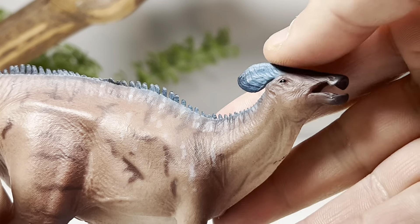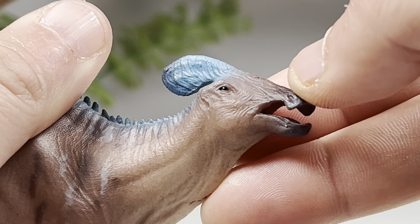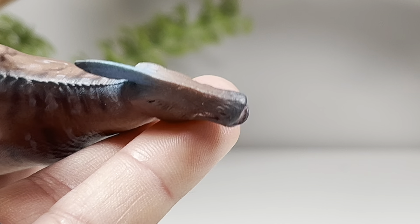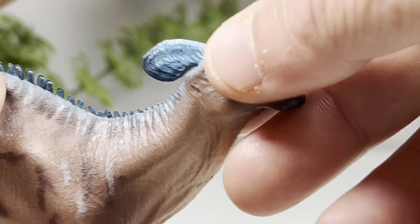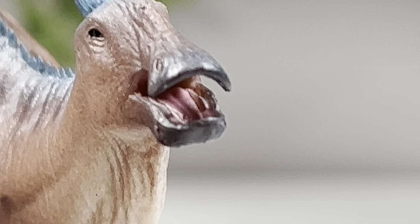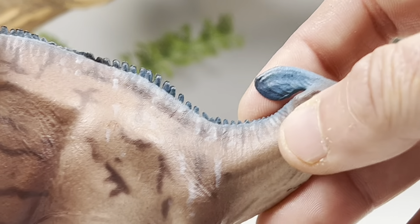Now let's take a look at some of the finer details, starting with the beautiful head sculpt. We'll start with the brown version since it's my favorite. The eye is painted straight black — all-black pupil, very similar to CollectA — with a nice glossy coat to give it that lifelike sheen. The beak is nicely sculpted; you can see a transition to dark from the brown on the head. The head crest is decked out in bright blue — love blue on dinosaur figures, it's always one of my favorite colors. The mouth is actually sculpted open and there's some nice detail in there.